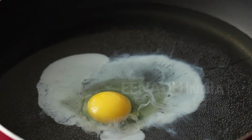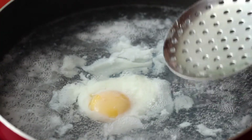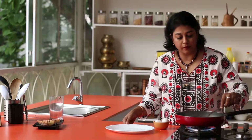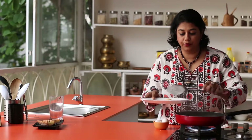Make sure you do this on a low flame. Our egg has poached — remove it onto your plate.